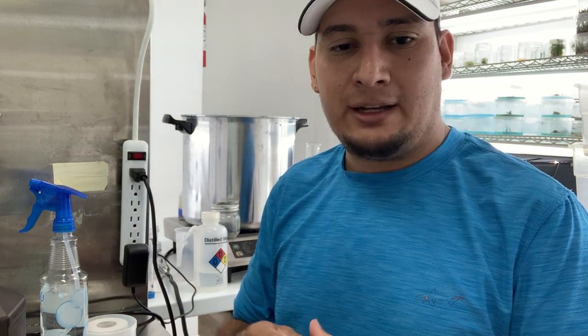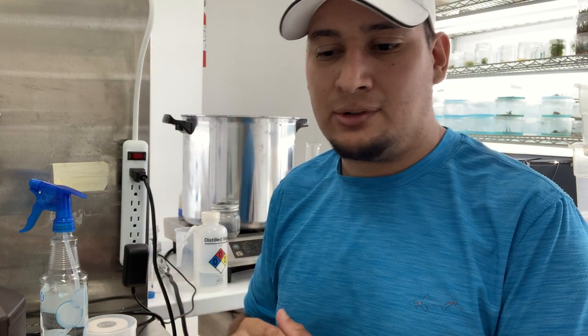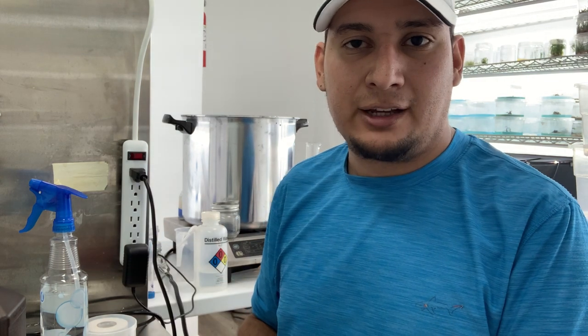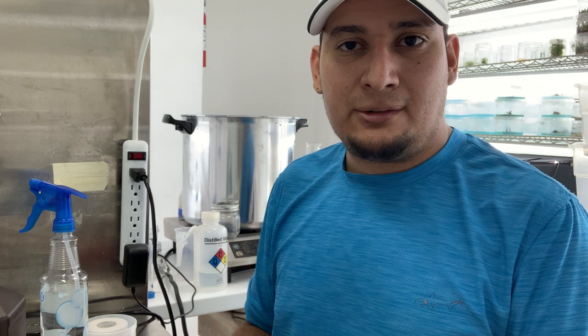I'm testing to see if I can find one protocol that works for as many seeds as possible. I went through all my seeds from last year and previous years and I'm doing a germination test using this hydrogen peroxide method. From here I just want to place them into tissue culture. So that's basically a very quick, easy way to germinate seeds.